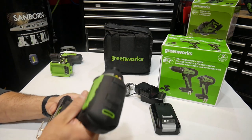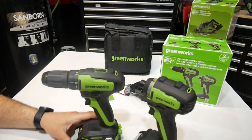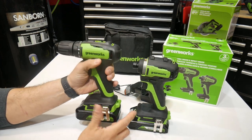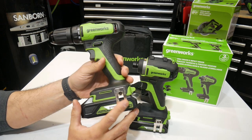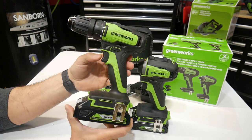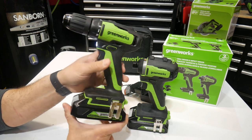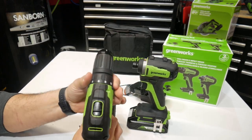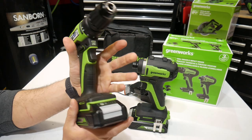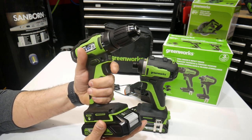You also get your impact driver. Let's take a closer look at the drill — both the impact and drill driver are brushless. You've got the belt loop, forward/reverse right up here, your variable trigger, LED light on the front, and adjustability for your clutch. Two speeds: one and two. The grip compared to my Ryobi or Milwaukee feels a little more narrow — I actually like the grip.